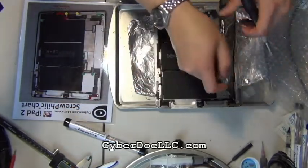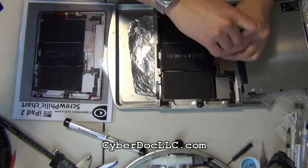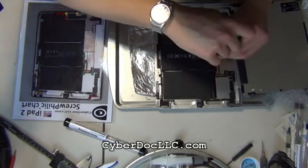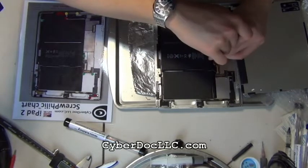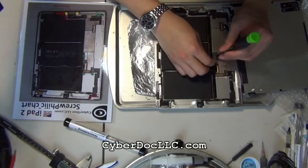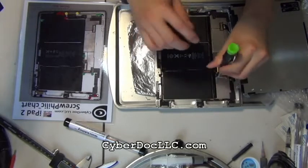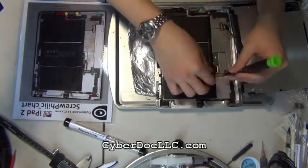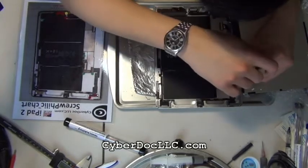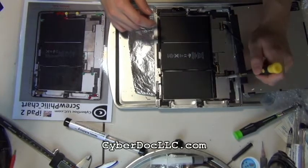To fix this problem, from CyberDocilc.com you can get the iPad 2 backlight repair kit, which has one backlight filter and one backlight IC. It's optional to also get the 4R7 coil for the backlight in iPad 2 because they don't usually go bad all the time — only rarely does the 4R7 coil go out. But it does happen, especially in water damage cases.